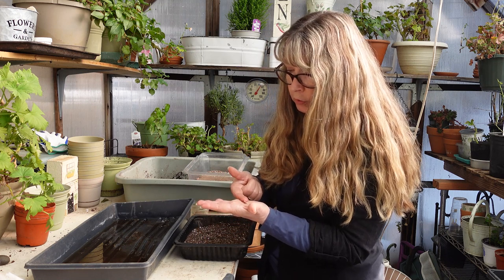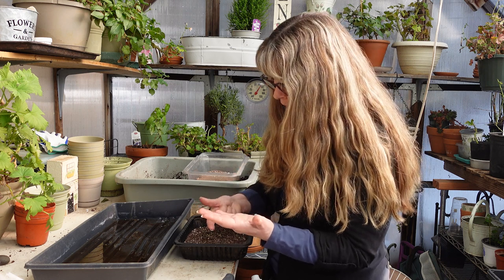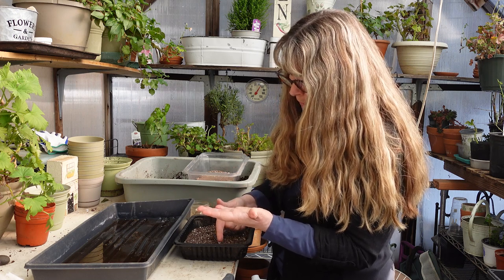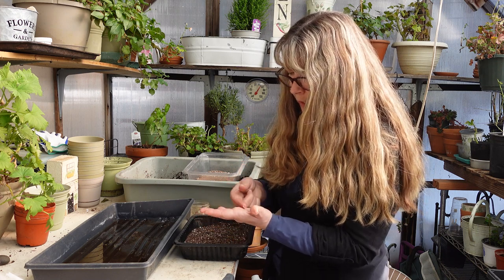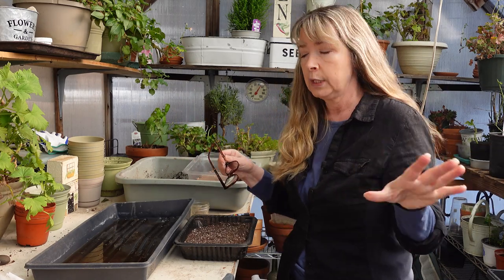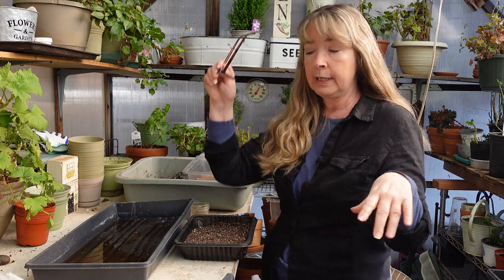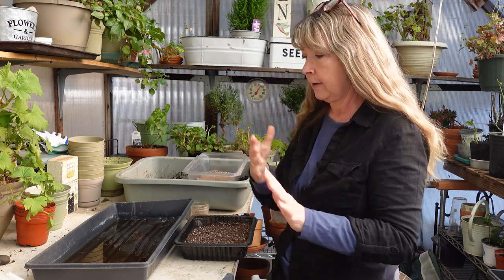In the past I've shown you my petunias that have come back as volunteers — those have been the wave petunias, coming back in containers where I let them go to seed. It's very possible they would come back for you too. At the end of the season I just leave my potted petunias in their pots — they've gone to seed — and I set them outside or under the deck for winter storage. Then come spring they start germinating in the pot, and I just divide them out as I want to separate them. That's how I get free petunias every year.